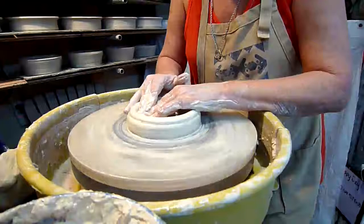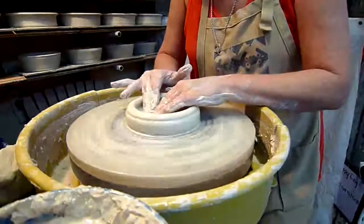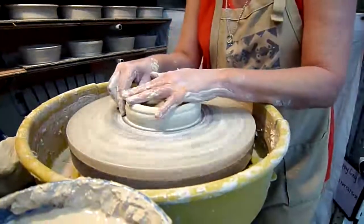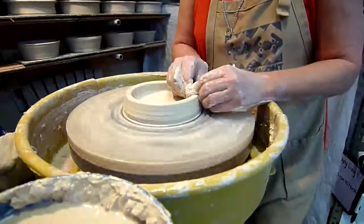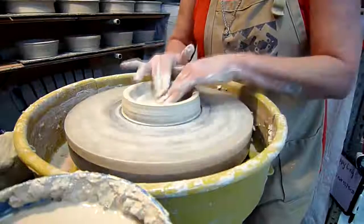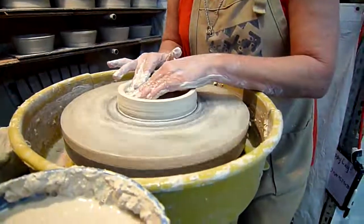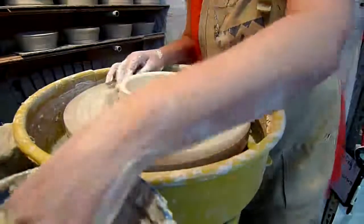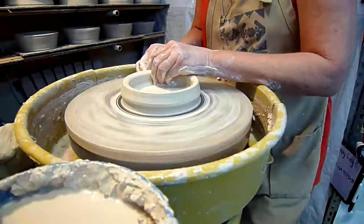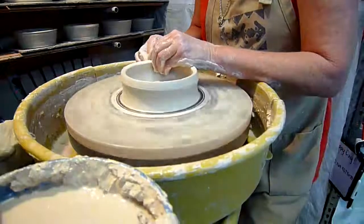You'll see her fingers there on the bottom. What she's doing, in addition to getting the width that she wants in her pot, is compressing the clay on the bottom. As she's going to throw the walls of her egg baker higher and higher, she's going to compress the clay and impart some forces on that clay that will then cause the clay to expand and contract in a certain manner when it's fired and dried.